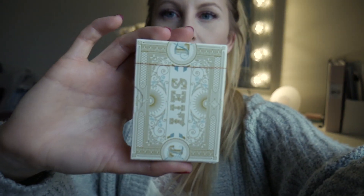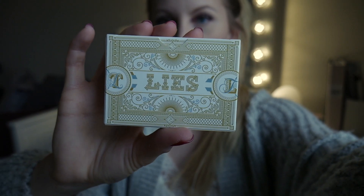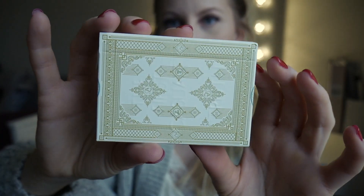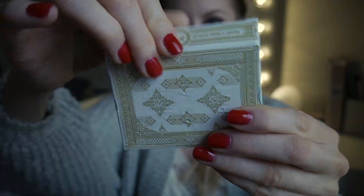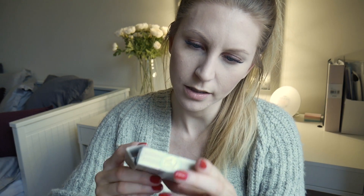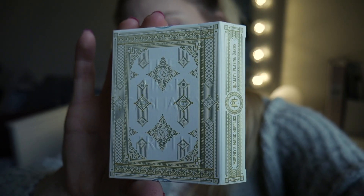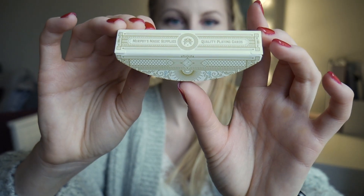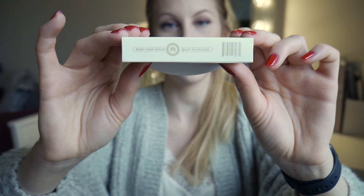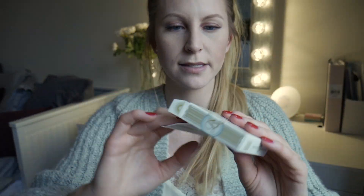It looks like this. On the back it says 'lies' and the front is like this. The flap goes this way. There is something embossed here — 'the first casual truth' — it's really hard to tell because it's nearly invisible. On the flap it says Murphy's Magic, and we also have it back here. It also says 'quality playing cards.' Very interesting way to open the box.